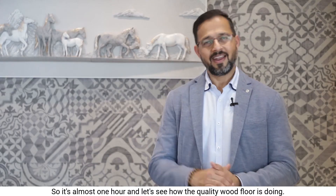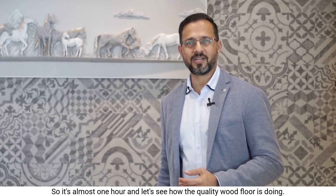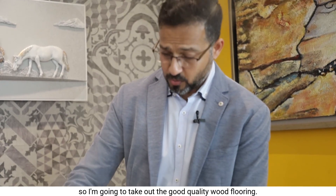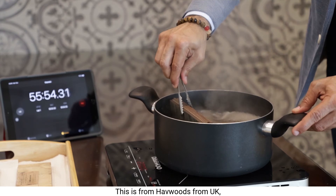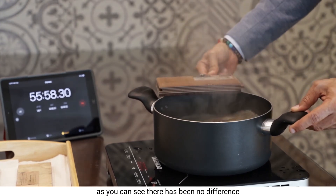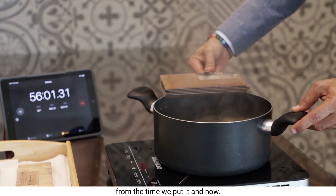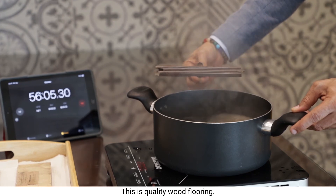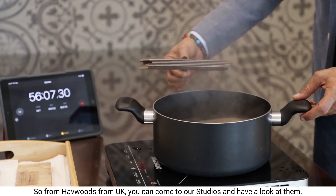It's almost one hour — let's see how the quality wood floor is doing. I'm going to take out the good quality wood flooring. This is from Havewoods from the UK. As you can see, there has been no difference from when we put it in until now. This is quality wood flooring from Havewoods UK.